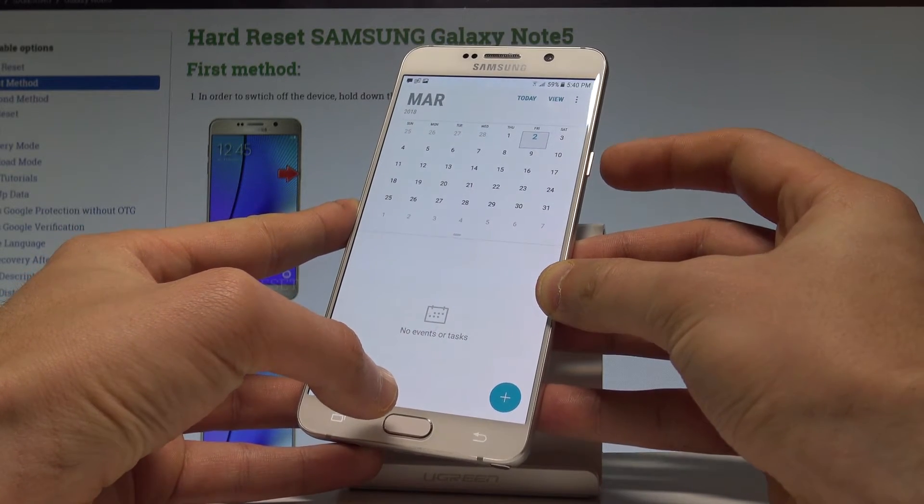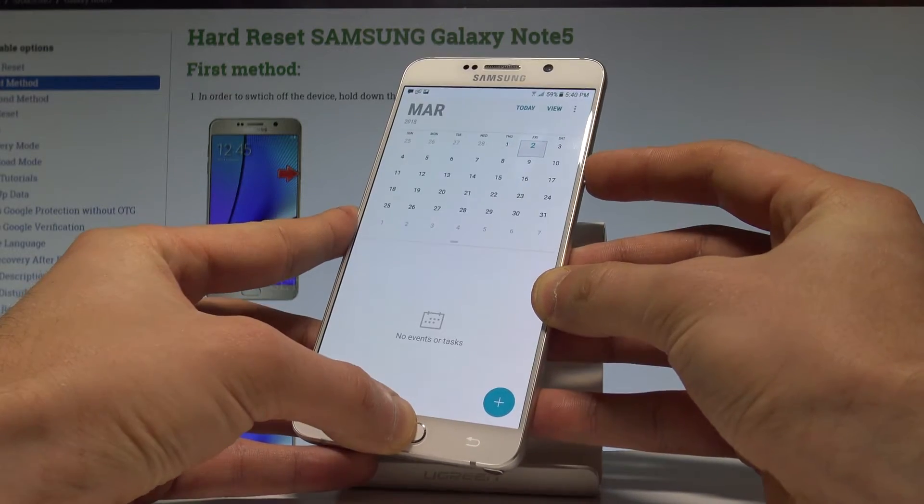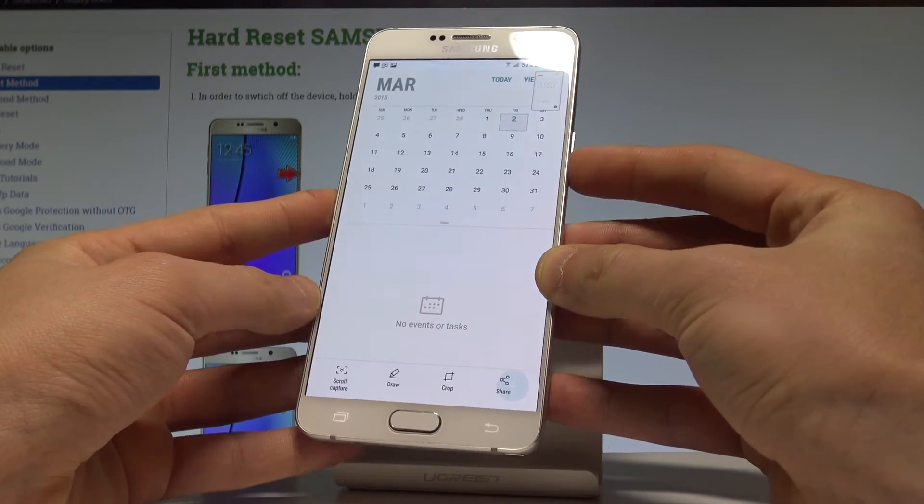So let's press together the power key and home button for about 1-2 seconds, and as you can see, you just captured the following screen.